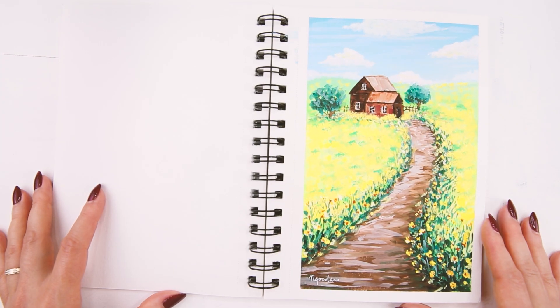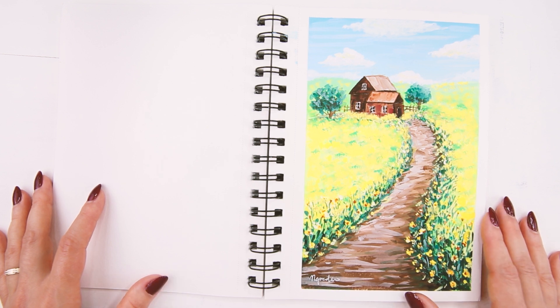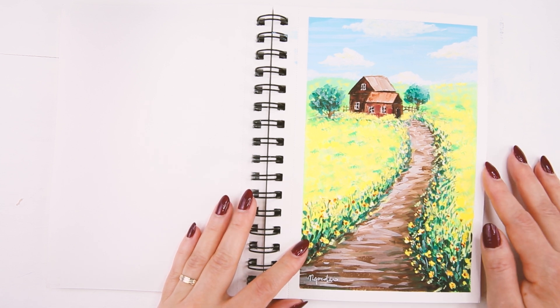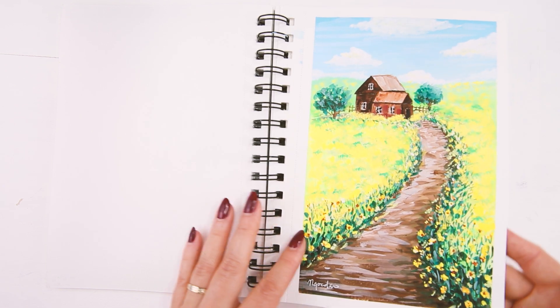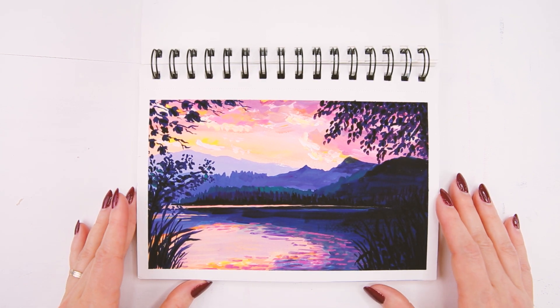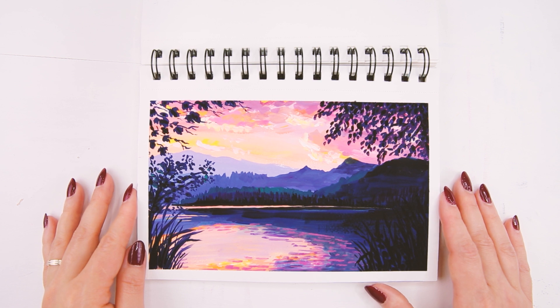The next one is another landscape using acrylic gouache, and this one was actually really quick to do and pretty easy. I have a video for this one on my channel also if you want to check that out. And the next painting is a sunrise from the reference photo I painted from, but for some reason every time I look at it I think it's a sunset.